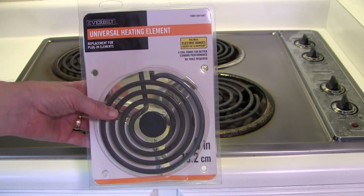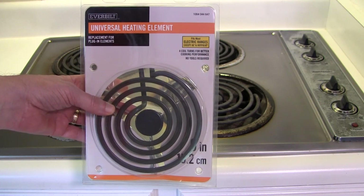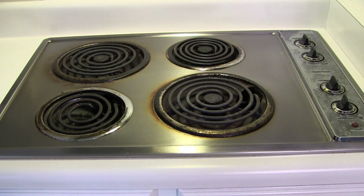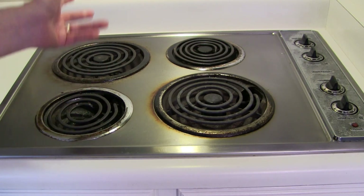We also bought one replacement burner — this is the Everbilt brand again. It's a six inch that fits most brands, but it doesn't fit GE or Hotpoint. This was $35, and we bought that because this burner right here is missing the holder, so we'll replace that.